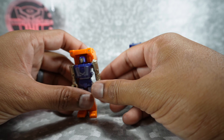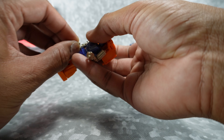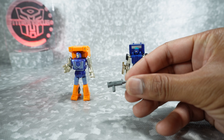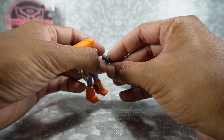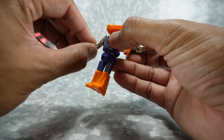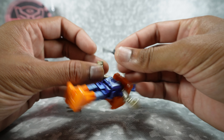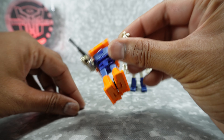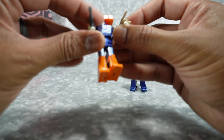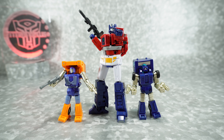We also get some weapons. There's this smaller gun done in gold — same color as the hands — that fits in his hand. We also get a bigger gun done in gray paint that you can put in his hand as well. There's a little slot on the side but the guns don't appear to combine — I'm not sure what it's for. You can hold both guns, and they're both good-looking guns that work well for the character.